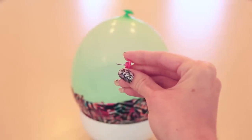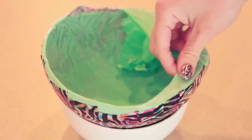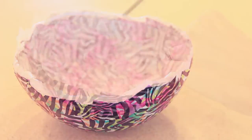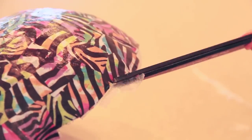Now for the moment of truth — it's time to pop. Carefully peel away the deflated balloon from the inside of your bowl, and then you are going to trim any of the uneven edges. There should be a lot of just plain glue on top that you'll want to get rid of, and if you want to change the shape of any of the tissue paper, you can do that as well.